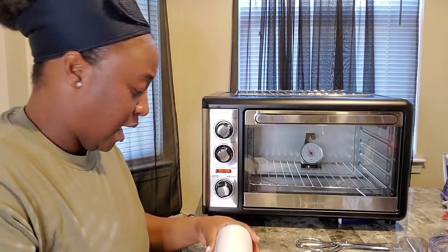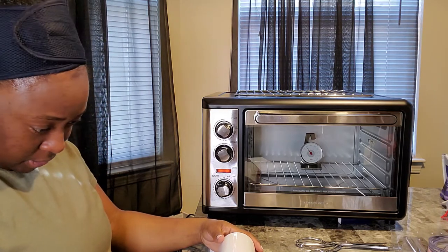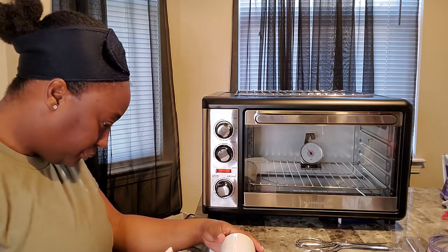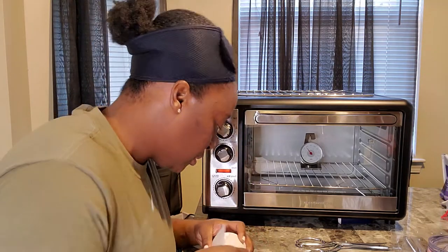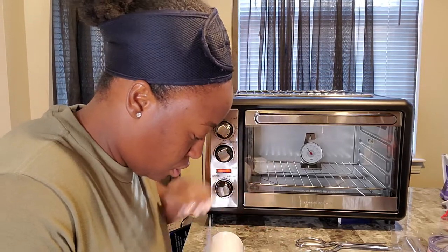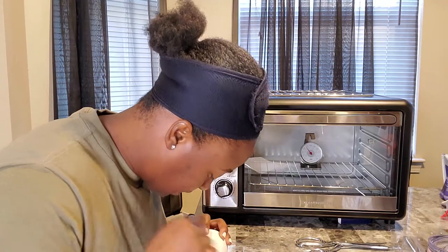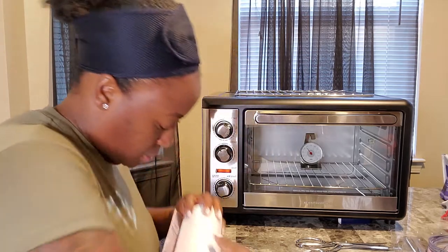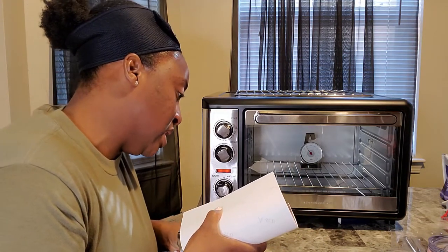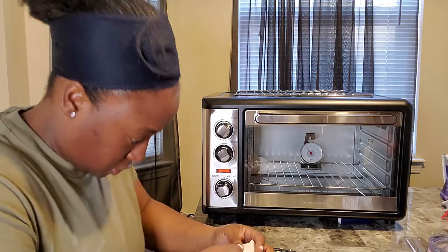I didn't bring any alcohol, but you always want to clean your surface with alcohol before applying. I'm just trying to line this up and make sure it gets to the bottom, the top, everywhere — just lining it up perfectly. I just cut it to the biggest size, so I'm going to trim a little bit off because it is too big. I wanted to make sure I had enough because I'd be making careless mistakes sometimes, so I just want to be on the safe side.